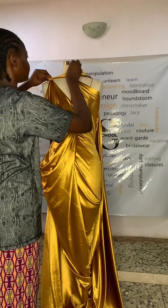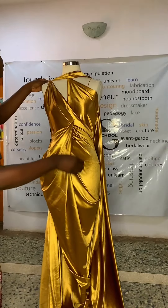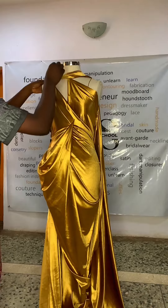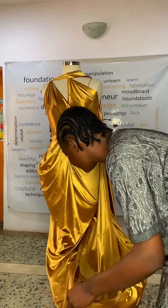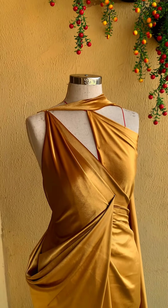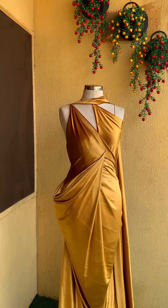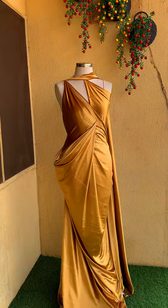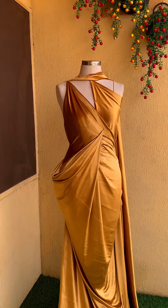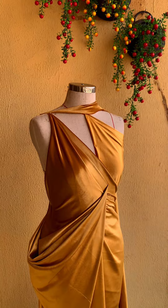We'll also be looking at different designs and different designers who do draping, and how you can achieve some of their designs. Every participant of the workshop will have a project where you make a draped garment that you would wear — it is not just going to be on the dress form. We'll also be addressing different things like the illusion seamless illusion draping.